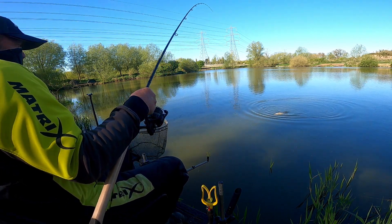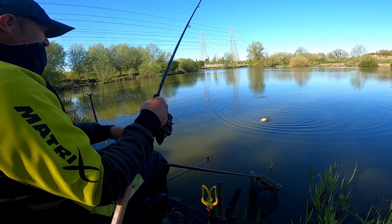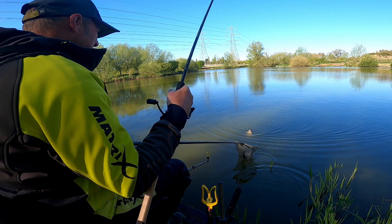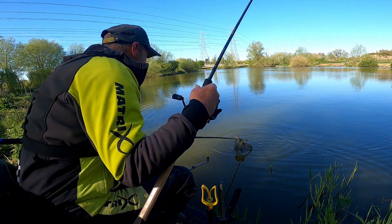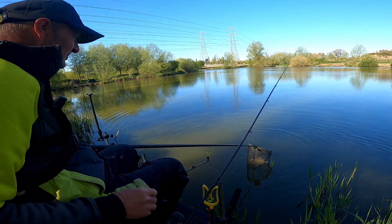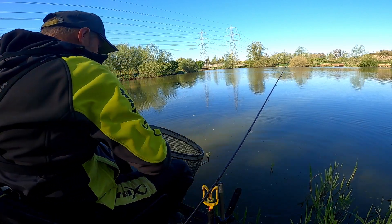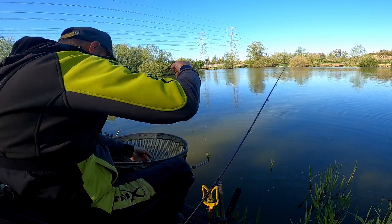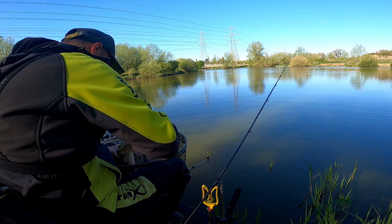I call them slabs — some people message me and say they're not slabs. Well, it's certainly not a skimmer. That looks like the biggest one today — yes it is, that's as big as my net and that's a 22-inch net. Yes it is the biggest one so far. Well, I like the red Fjuka bait — that's showing on that.